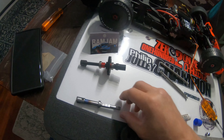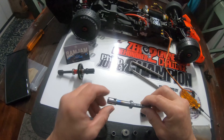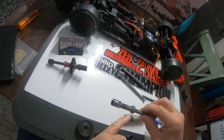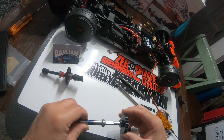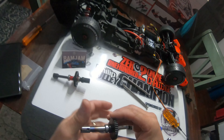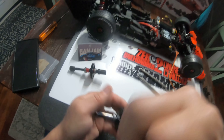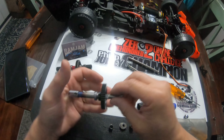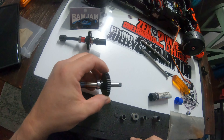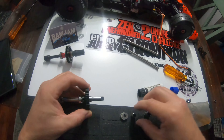Here's what I have: the long spacer, the shim, bearing, shim, and the small spacer. I'll put my Speed Tech pinion on and snug this up real quick. It's raining again so I figured I'd build this spool and get this video out to you guys. Now I'll run this spacer and slide it down.